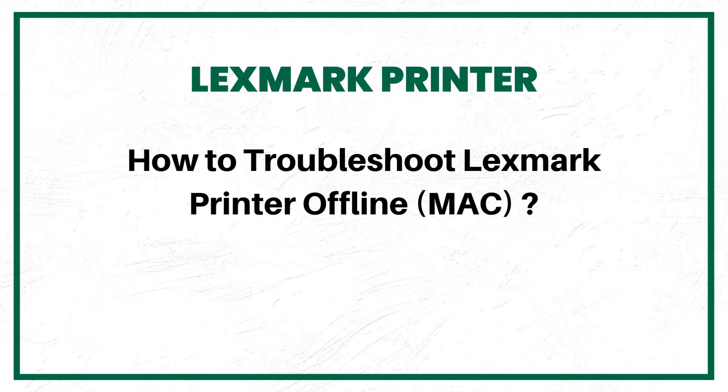How to Troubleshoot Lexmark Printer Offline on Mac — 5 Quick Solutions.